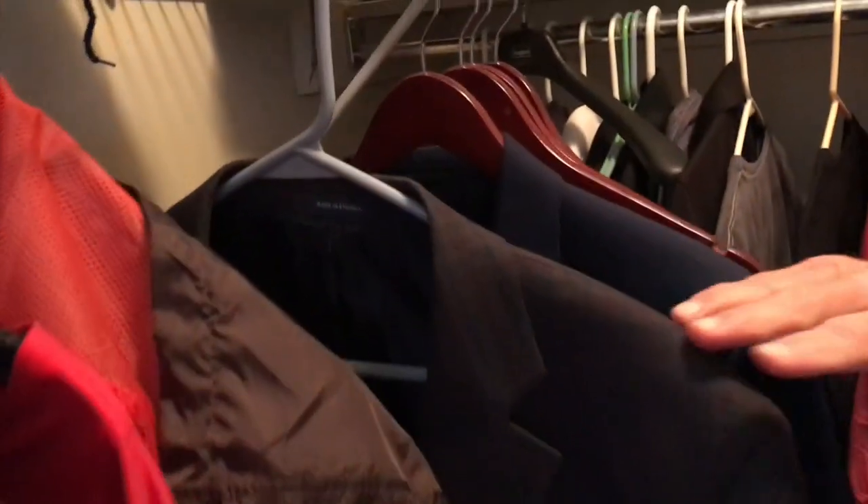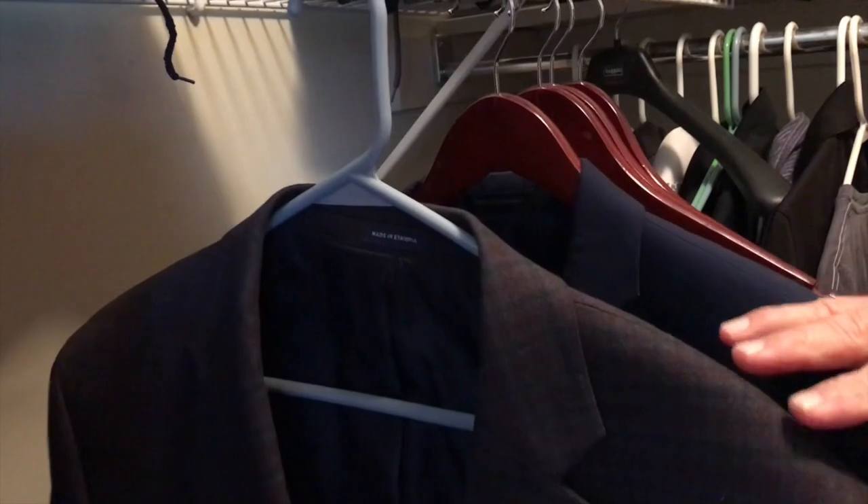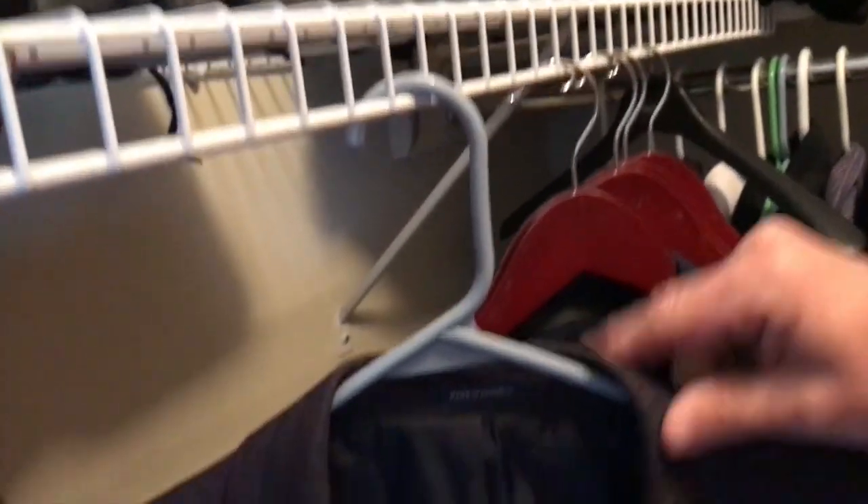I wanted to kind of upgrade the stuff I got going on in my closet. This is a normal plastic, cheap old hanger. And if you look at the difference there, it's totally different.